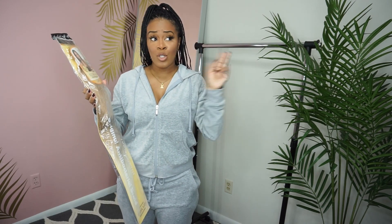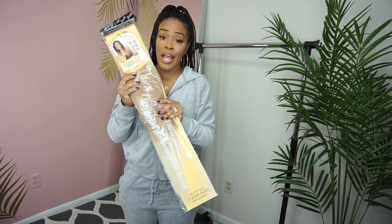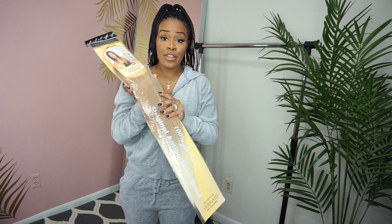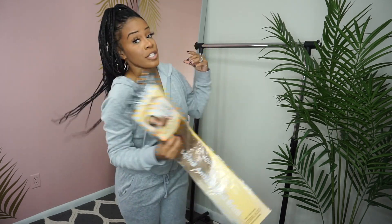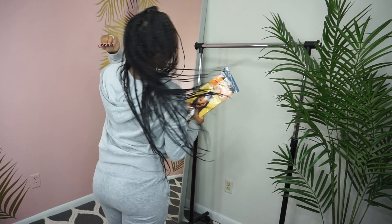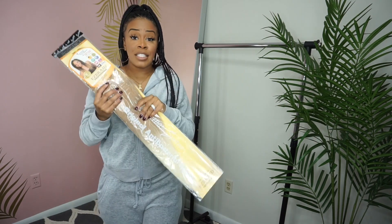I don't know how this is going to turn out, so I'm going to have to try it — probably in February. I got this from Amazon and bought three packs. Whenever I get my knotless braids, it only took two packs. It's very lightweight and doesn't require as many extension packs as box braids.